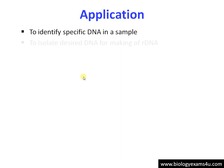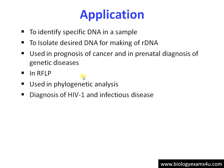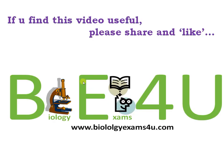These are the applications of southern blotting: it is used to find out a specific DNA in a sample, to isolate DNA for making recombinant DNA, used in cancer diagnosis and genetic diseases, restriction fragment length polymorphism, phylogenetic analysis, diagnosis of infectious diseases, and DNA fingerprinting — especially in maternity and paternity testing, criminal identification in forensic science, and personal identification. In all these procedures we are looking for a specific DNA molecule, which is why we follow southern blotting. Hope things are clear — take care, bye bye.